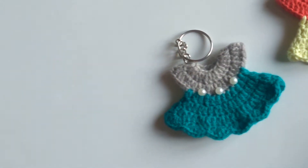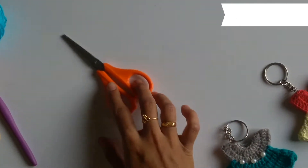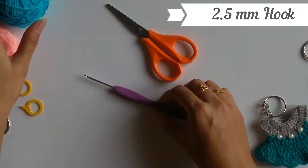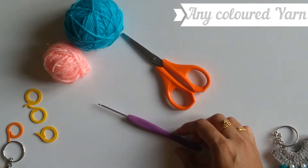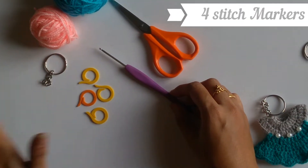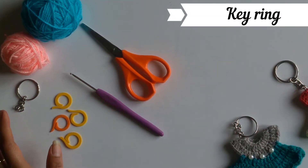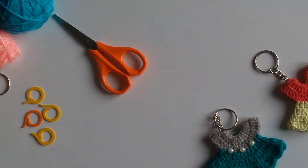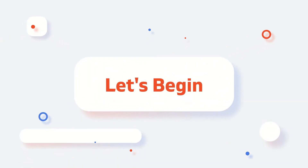In order to make this mini frog, the materials I need are a pair of scissors, a 2.5mm crochet hook, any two colors of yarn as per your choice, four stitch markers, and a keyring so that I can sew my mini frog and make it into a keychain.